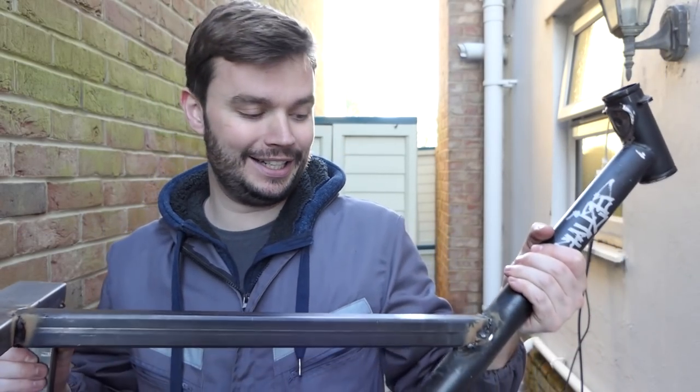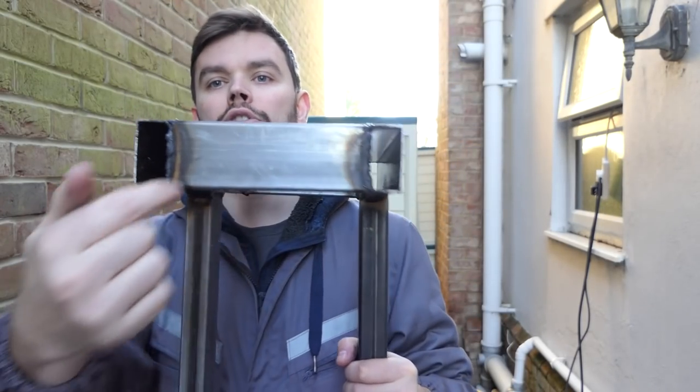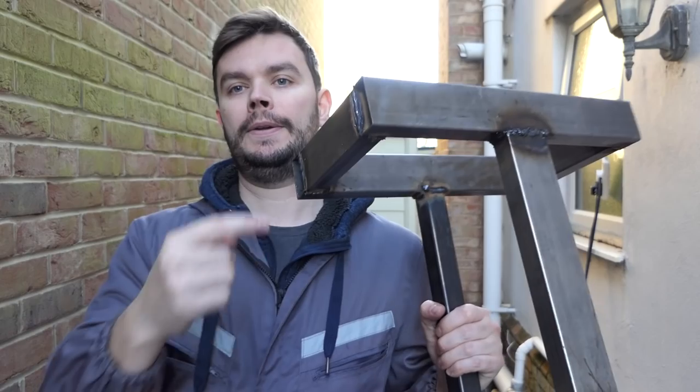There are some questionable wet welds. Overall pretty strong though — not a bad first attempt for welding. Next thing to do, I'm going to drill out here and here for the axle, and fit the bearings.